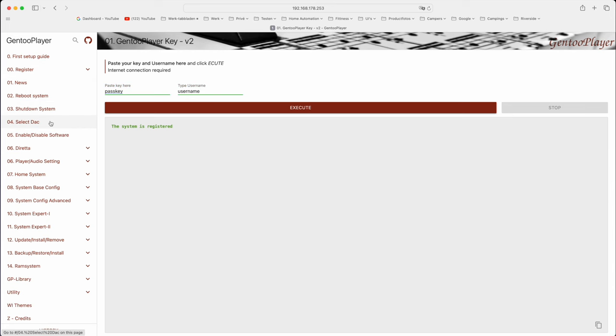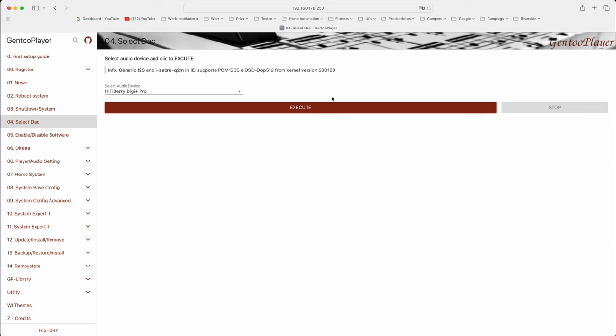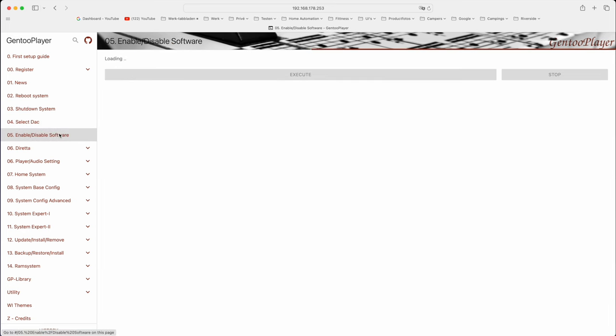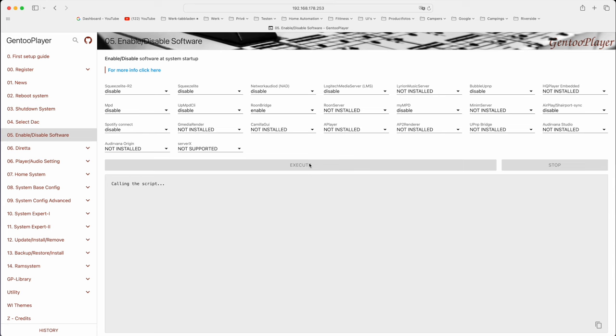You now have to select the DAC driver. For the Magna Mano Ultra MK3 that is the HiFiBerry DigiPlus Pro, so select that and click Execute. I use Roon so I had to set that at enable disabled software. Disable here means disabled and enable means enabled. So I chose Enable under the RoonBridge name. Do not use RoonServer — you don't want to run RoonServer on a Raspberry Pi and it's not installed either.